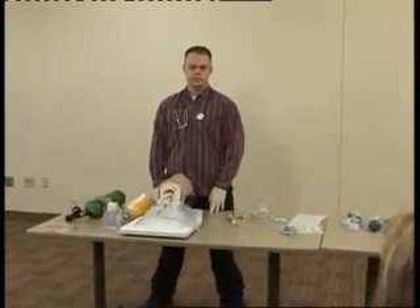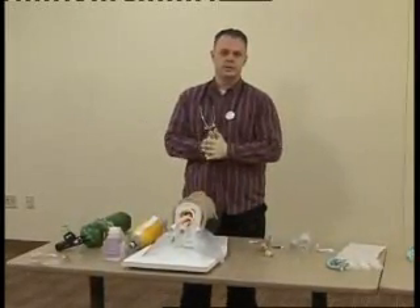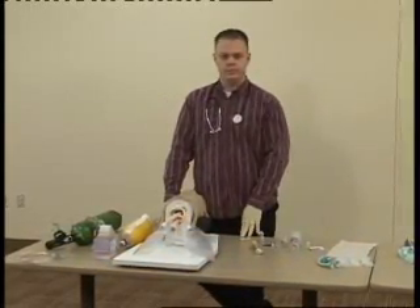You're called to the home of a 50-year-old male. It's determined the patient is in respiratory arrest. I have my scene safe, my body substance isolations. Is this patient a trauma or a medical? Patient is a medical.